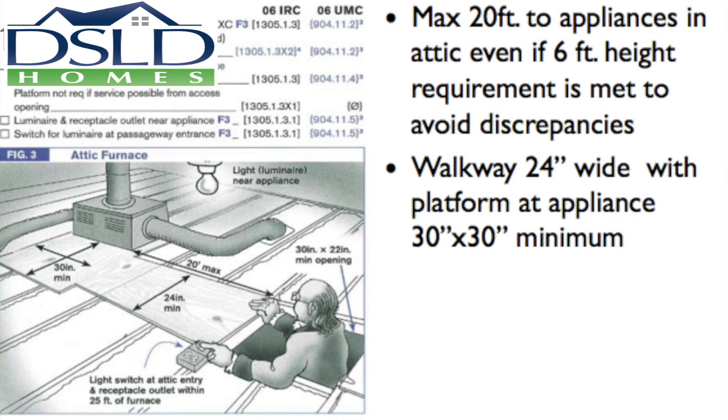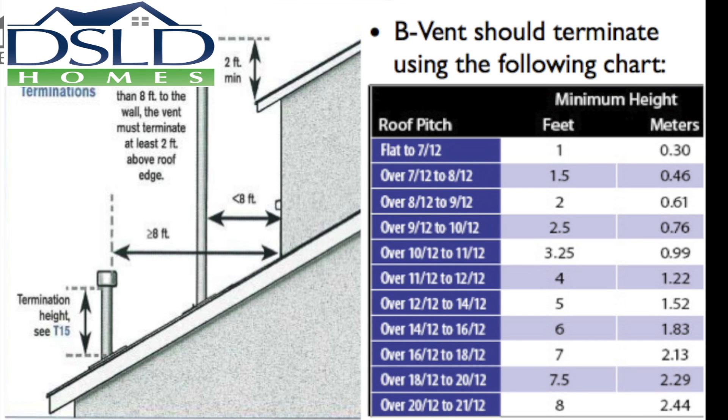The walkway should be 24 inches wide with the platform at the appliance 30 inches by 30 inches minimum. B vent should terminate using the following chart.